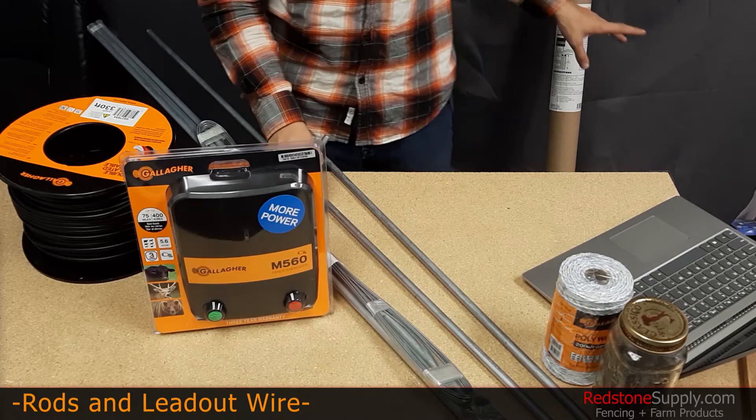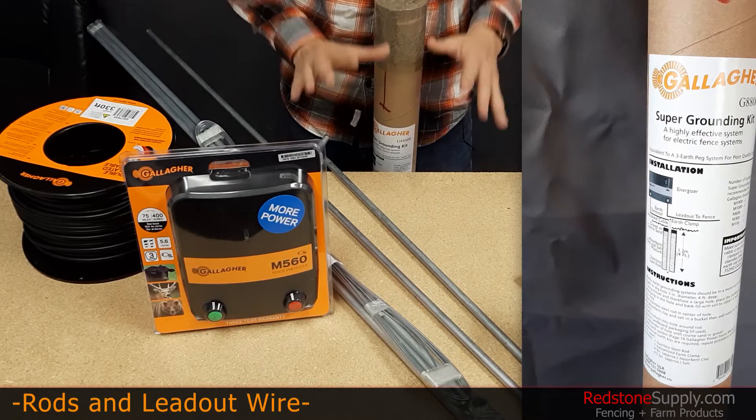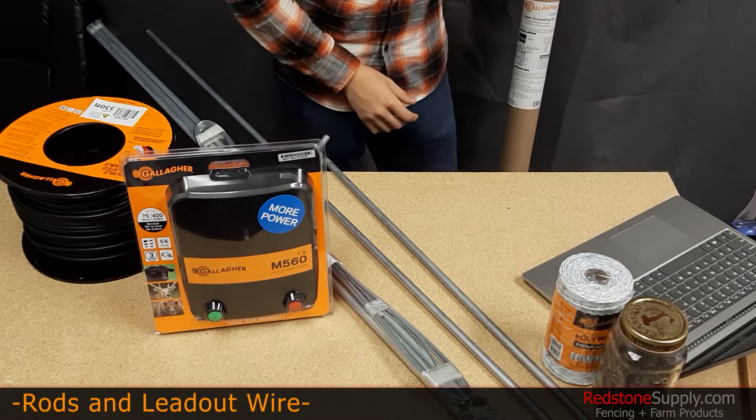And behind me here I have a super grounding kit which we sell on the website as well, product number G88000. This super grounding kit offers the same performance as three grounding rods in one. It's a great option for locations where you have very hard earth where driving multiple rods six feet into the ground is going to prove pretty difficult.